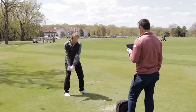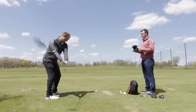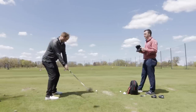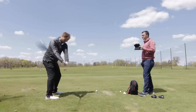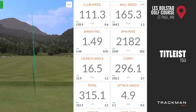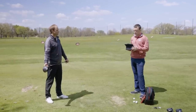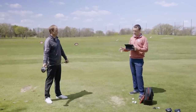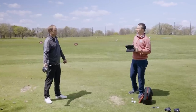Alright, one more left — Titleist TSI 3. That looks really good. Oh, he went after that one! So Thomas, you've hit the Titleist TSI 3. We've now hit a total of 20 shots, five with each driver. I've got the map up, I've got the numbers up. First, let's get your takeaways on the look and feel of all four drivers before we dive into the numbers.